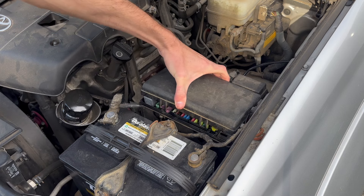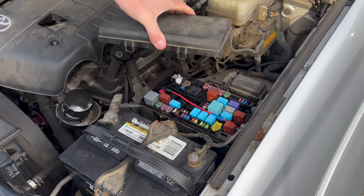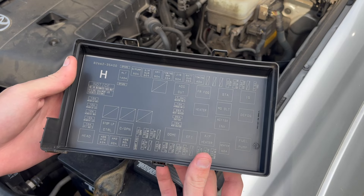An advantage to inspecting the ECU fuse as opposed to pulling off the wire connector is that pulling the fuse allows you to look at it and make sure there's no damage or anything that might mess up the computer that controls the hatch.